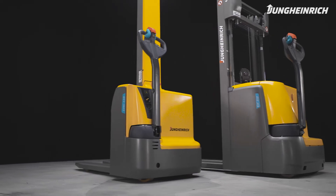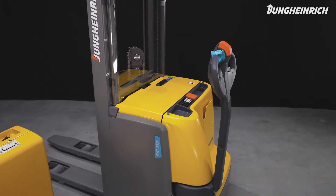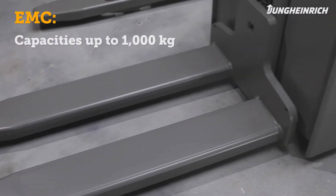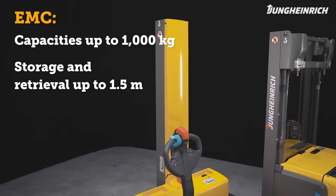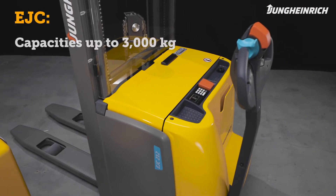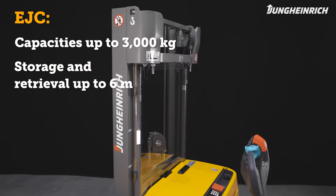The Jungheinrich EMC and EJC electric stacker trucks are easy and safe to maneuver even in confined spaces. The monomast low-weight EMC lifts loads up to 1,000 kilograms to approximately one and a half meters. The robust EJC is suitable for transporting and storing loads up to three thousand kilograms to a maximum height of six meters.